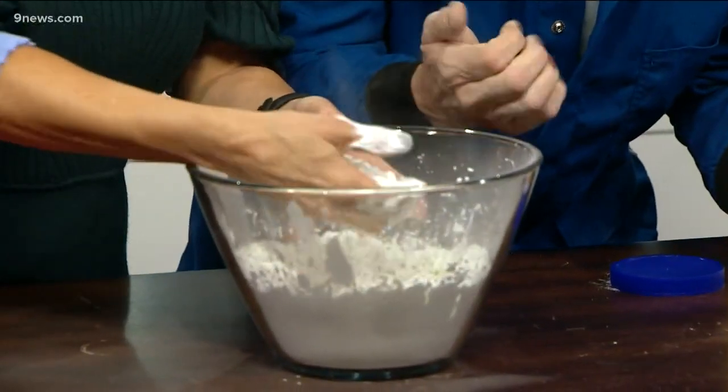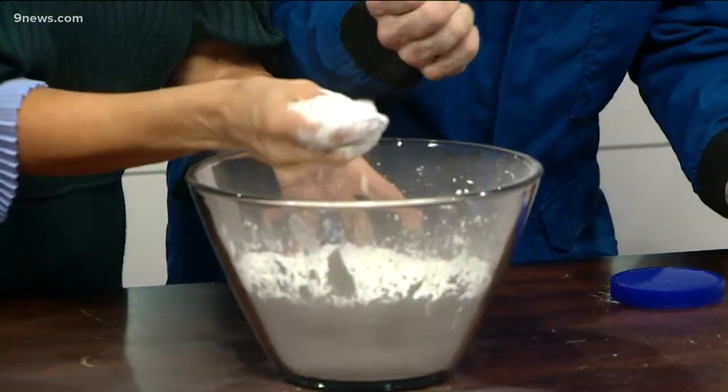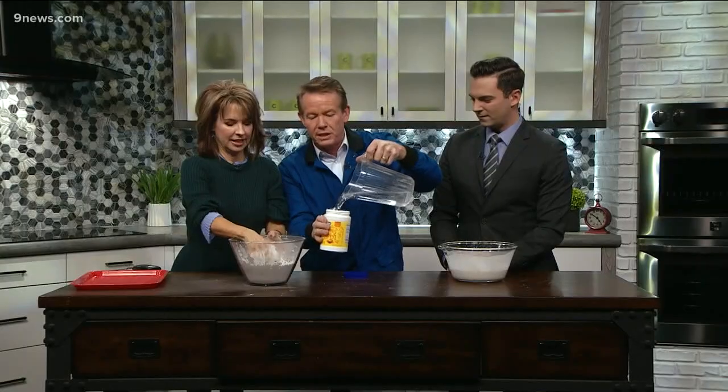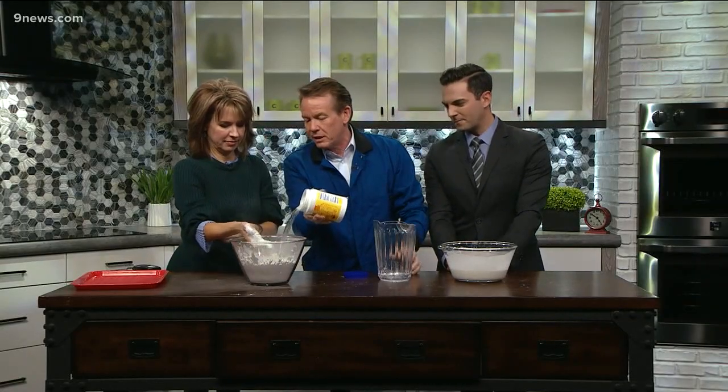So cornstarch just feels great. You can actually feel the seeds squeaking in your hands as you squeeze it together. This is where we start adding the water. With this container here, I'm going to do a little bit more than half. So start mixing it around in there.